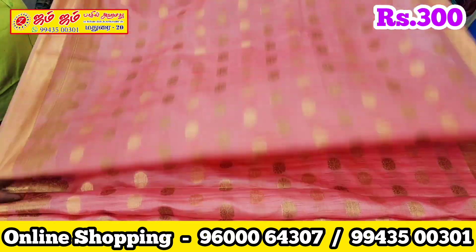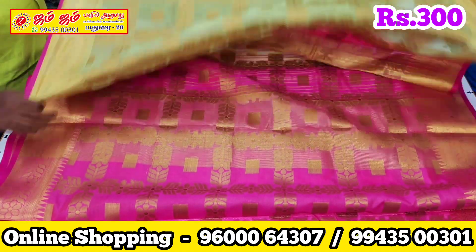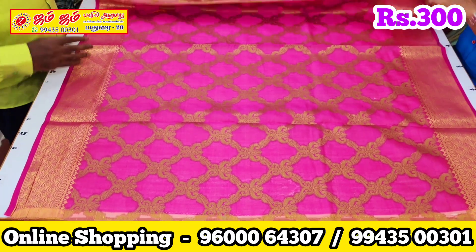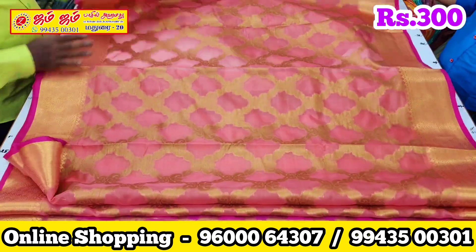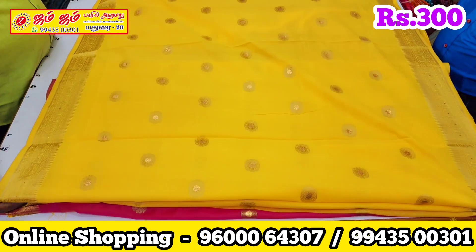This is the full Sari Shop. It is very soft silk material. It is very easy to wear — with blouse and very nice. This is a very easy look.